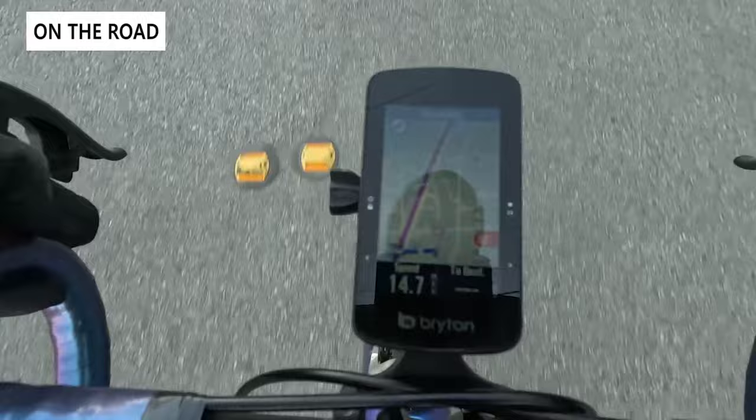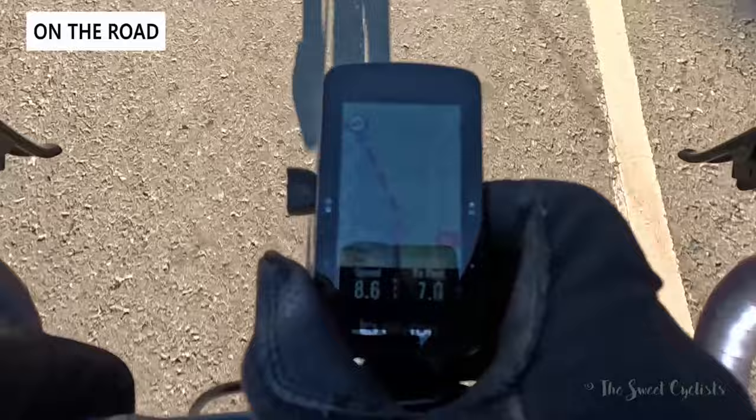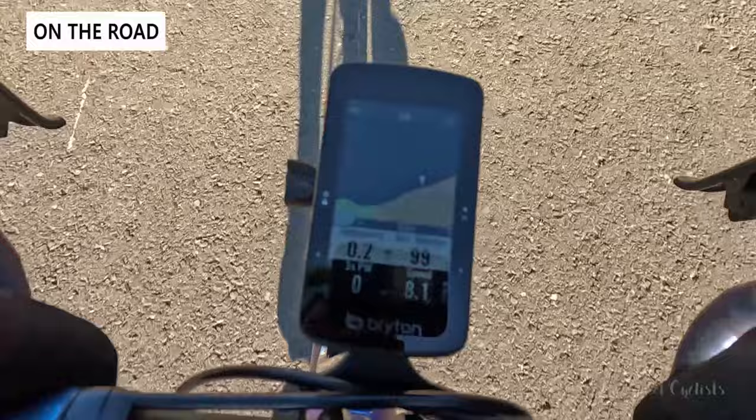The screen is overall easy to configure. The 2.8 inch size is a little small compared to the S800 — font sizes are on the smaller side, so if you have vision issues you may want to use fewer rows of data.